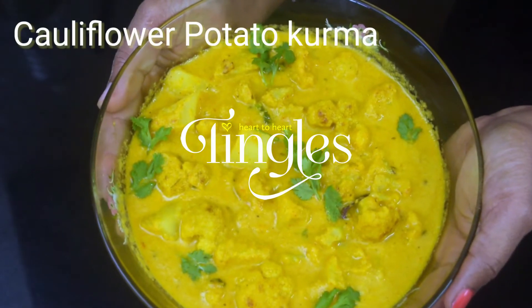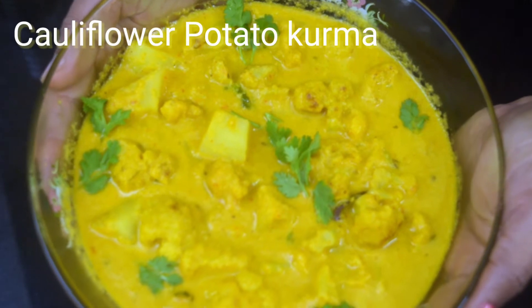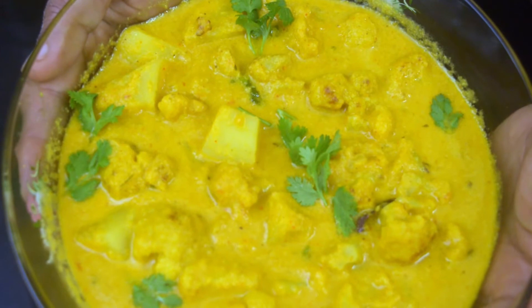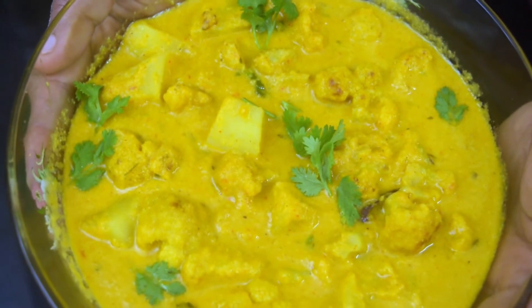Hello Friends! Welcome to Tingles! I am going to make a vegetable curry with chapati and puri. Let's go to the recipe. I am Roshni and you are watching Heart2Heart Tingles.